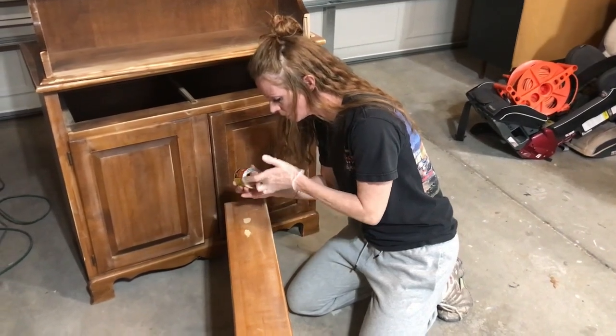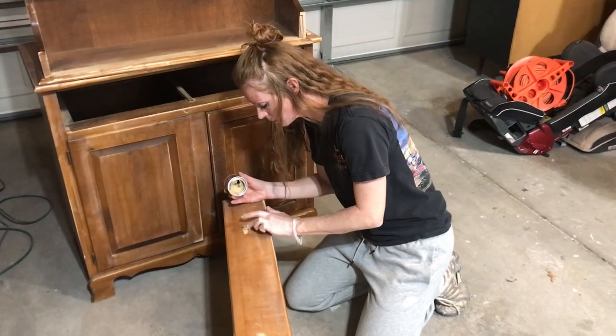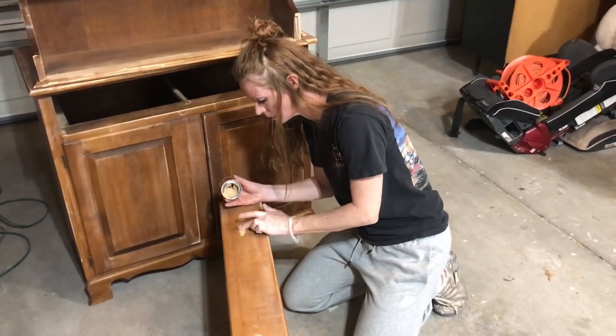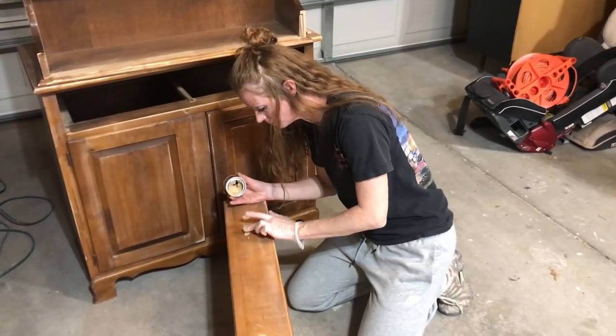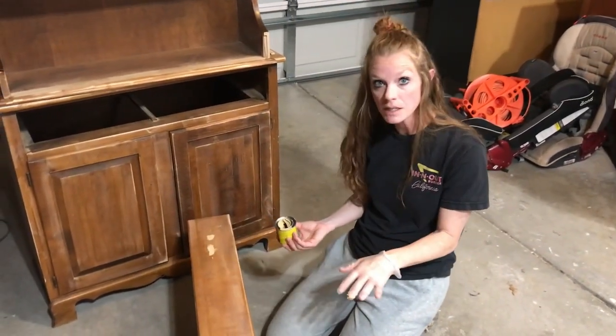Make sure you push the filler all the way down and in there — get it completely filled, you don't want to see a hole at all. We're going to let this dry and then smooth it out and sand it, and then we'll be ready for the first coat of paint.